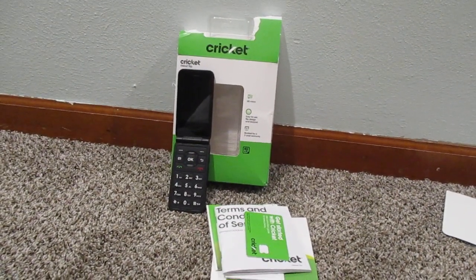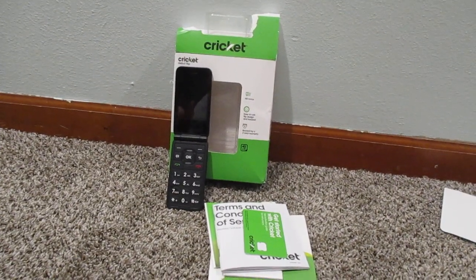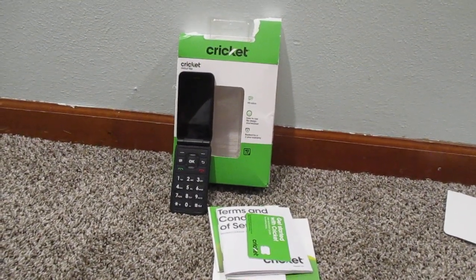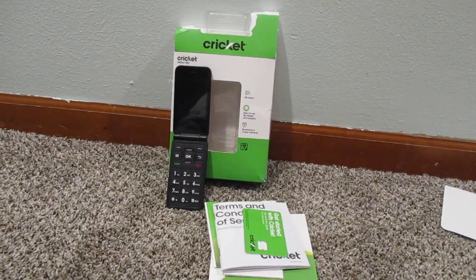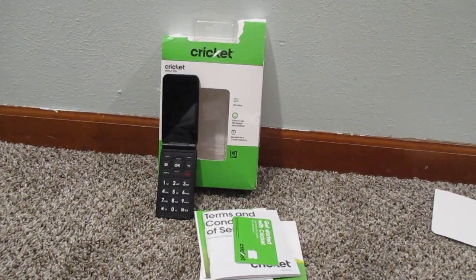If you're looking for this particular phone, I purchased it at Walmart and it was about $29.99. So we'll get into it and I'll show you the phone and briefly show you the package it comes in.